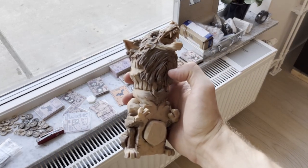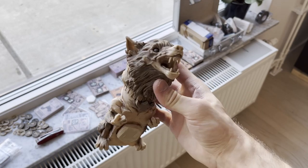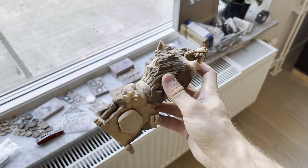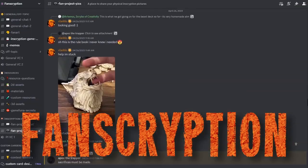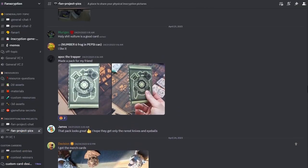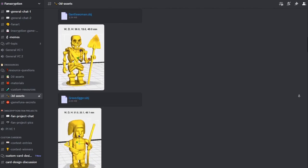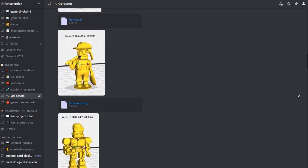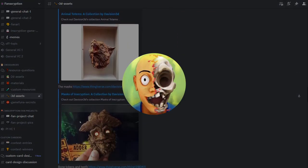Like this wolf totem, which is 3D printed in wood. There is an awesome helpful community here. On the Fanscription Discord server we have a dedicated channel to share project statuses and updates. There are also channels with great resources to use — including 3D models from the game available for free, released by the 3D artist from Inscription, DaVision 3D.